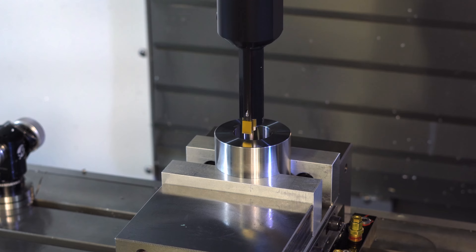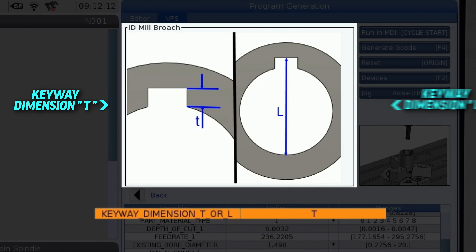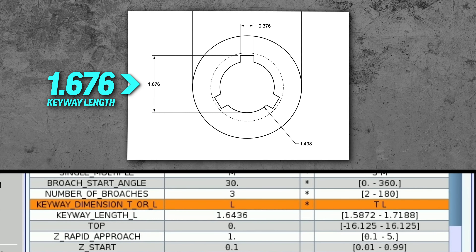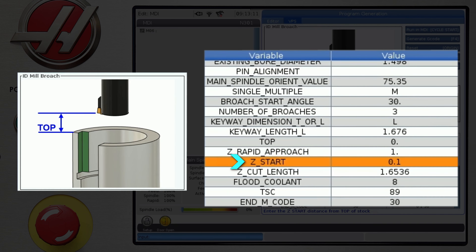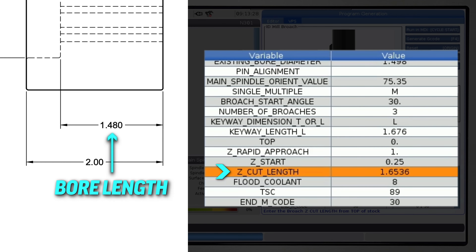There is more than one way that the keyway depth may be called out on your blueprint. So to avoid the user having to calculate anything, we give you the option of two callouts which are the two most common you will see. Select T or L based on your blueprint and then enter that dimension on the next step. I selected L and my blueprint calls out this dimension as 1.676. I'm going to leave the top at 0 since the work offset is set from the face of the blank. I'll rapid down to one inch away and start the cycle a quarter of an inch away from the top of the part. The bore length is 1.48, so for the Z cut length I'm going to enter 1.6 which will clear the bore safely.